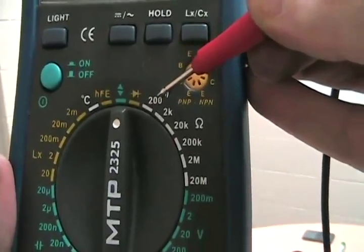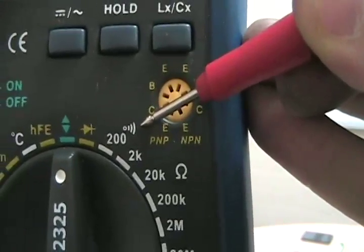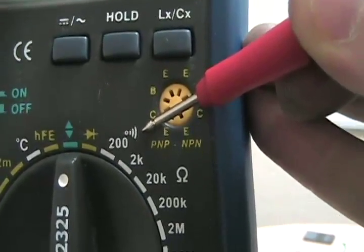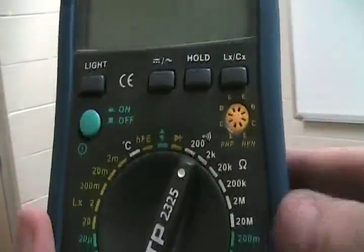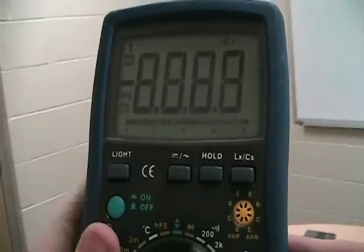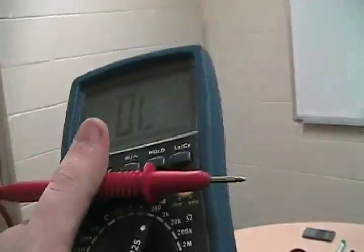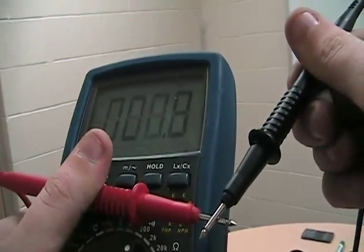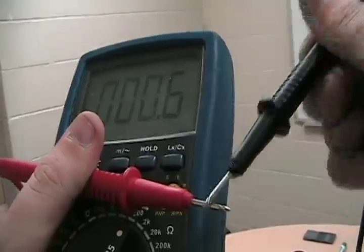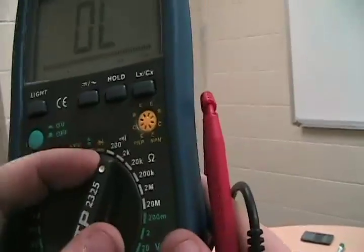Here is the continuity tester. There's a little sound indicator. If you turn it on to the continuity tester setting — that's 200 ohms or less — and touch the probes together, it will beep if there's less than 200 ohms across there. It basically tells you: are the circuits connected where they should be?